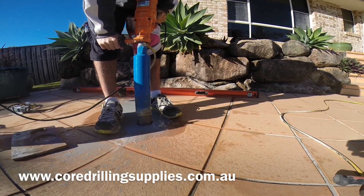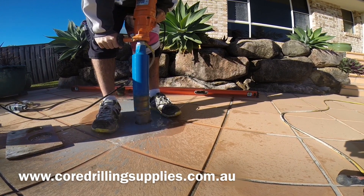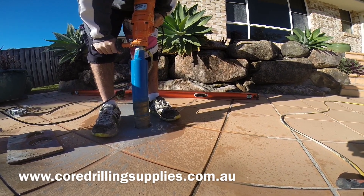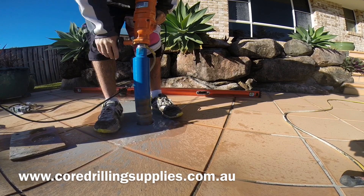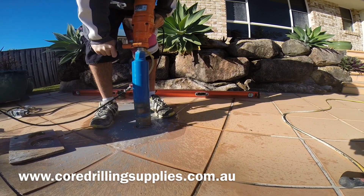The operator is moving the drill in a very slight circular motion as well. This creates the hole to be slightly larger and stops the barrel from getting jammed up. Also ensure there is enough water running through — you don't want to run these dry.